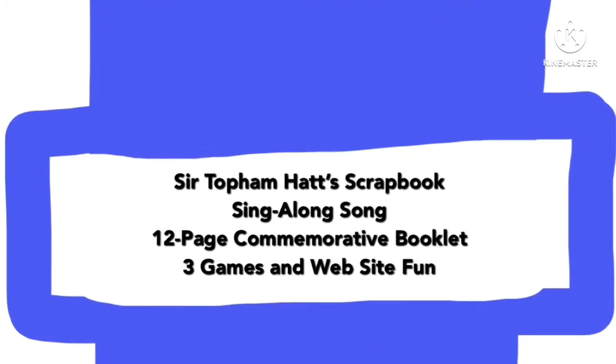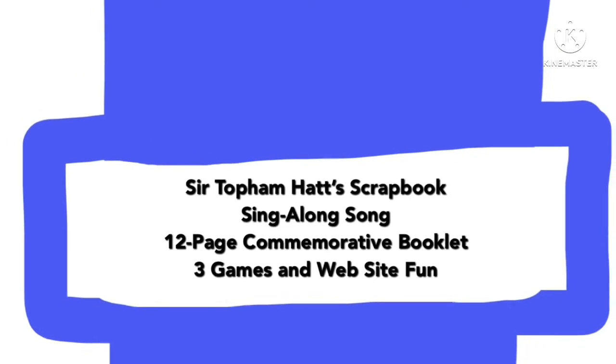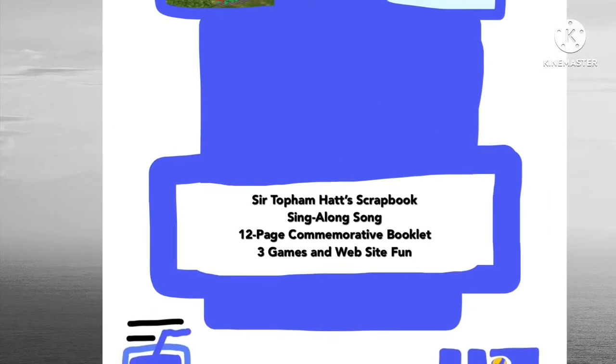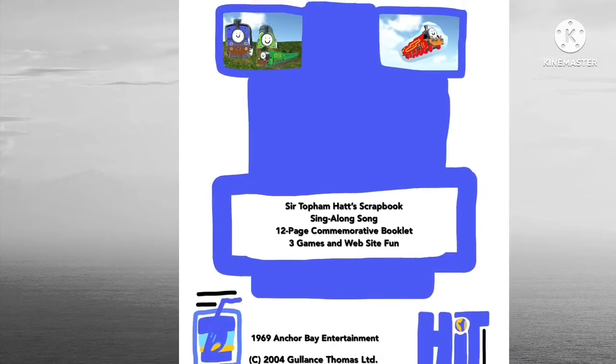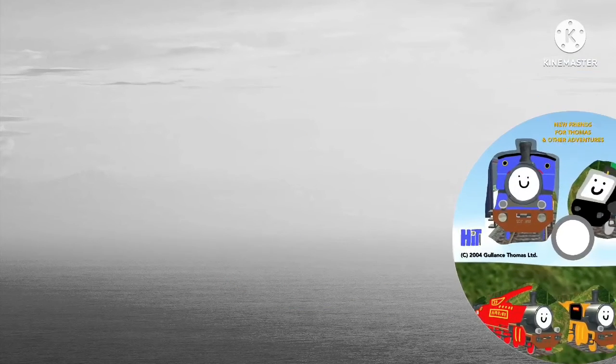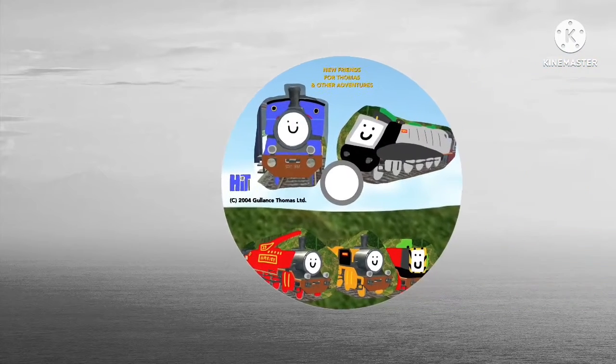Except for some bonus content: we have Sir Topham Hatt's scrapbook, which is actually pretty cool, a sing-along song, a 12-page commemorative booklet, three games, and website fun. Pop this open — it did come with a booklet; I unfortunately lost that a long time ago.